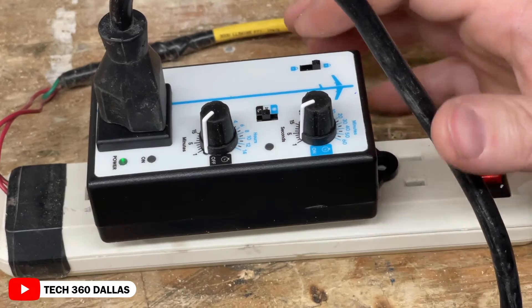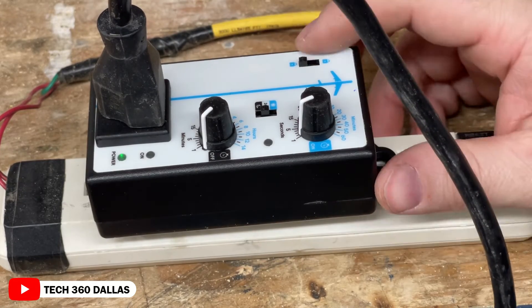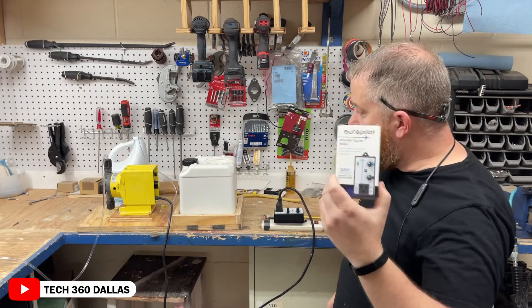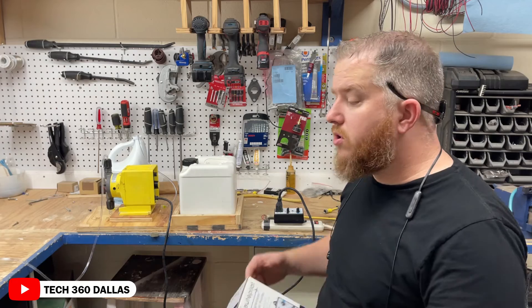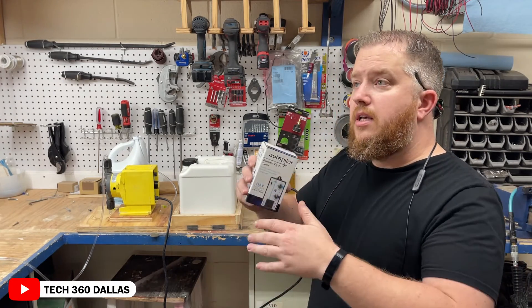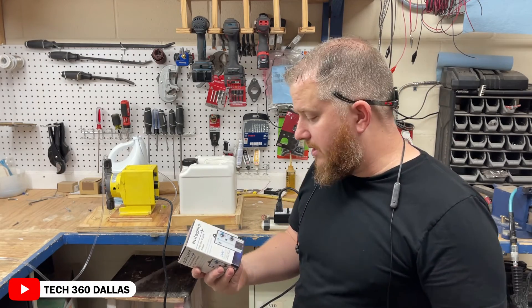Once you're done fine-tuning everything to where you want it, just hit the lock and that'll save all your settings. That is the Autopilot Precise Timer. I only wanted to make this video because I didn't see a whole lot of demonstrations on how it works or how to use it, so I just wanted to show you guys so you don't have the same questions I had when ordering — like, is it going to work or not?